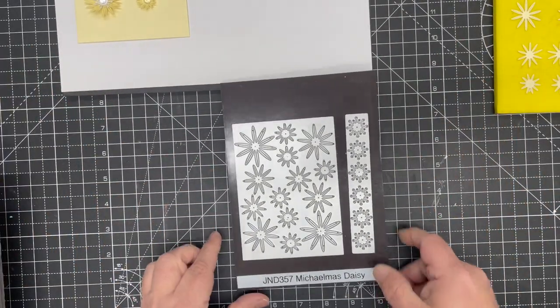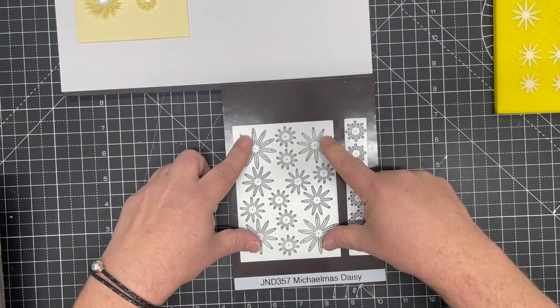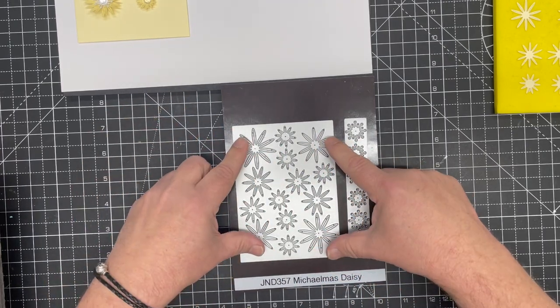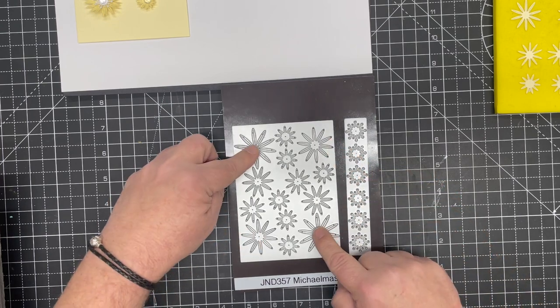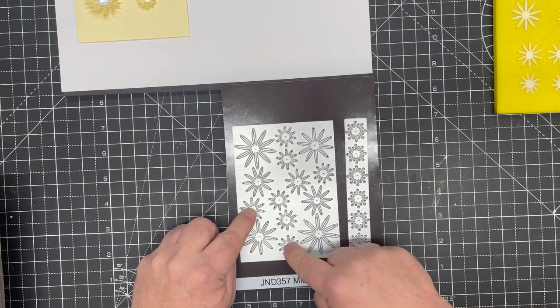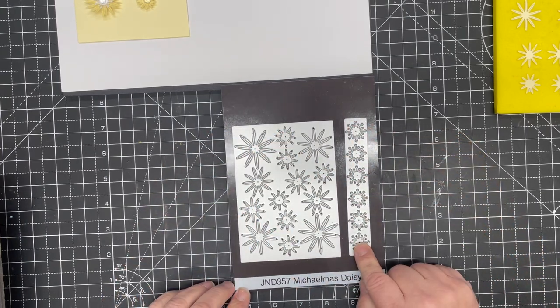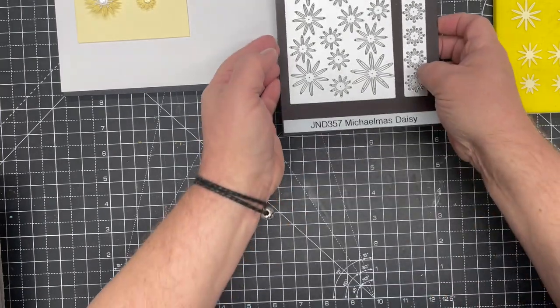This is the die as you will receive it — you get the plate with all of the flowers on it. This will actually give you 14 dies, which I think is the most I've ever done in a flower plate. You get two of each of four larger sizes, and then six of the smaller sizes. You also get a die which gives you the center for the stamens.